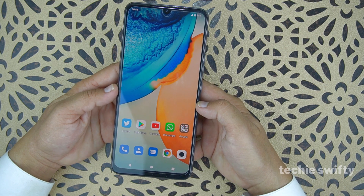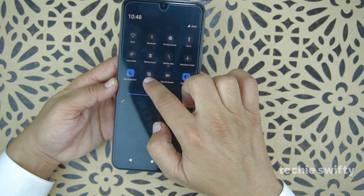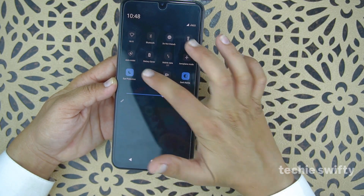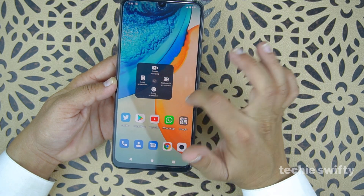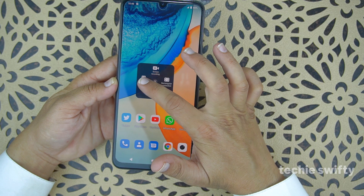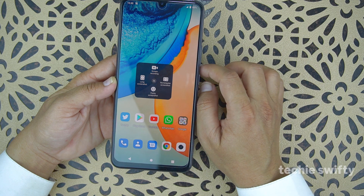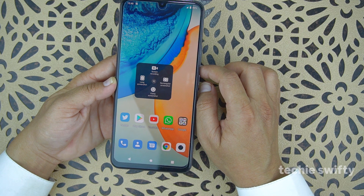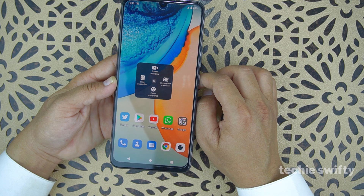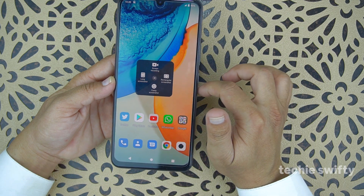The third method is by using the quick toggle. When you drag it down further, you'll see the option called S Capture, meaning screen capture. When you press it, you get four options: screen recording, long screenshot to capture the whole page, rectangular screenshot to select a specific area, and funny screenshot which has three more options I'll talk about later.